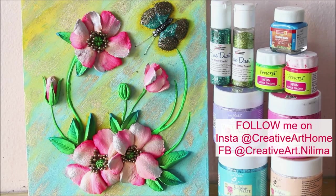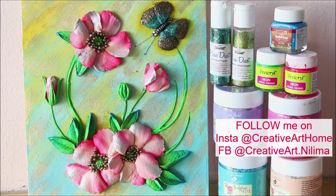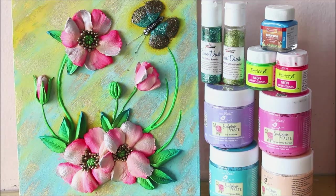Hey my lovely friends, welcome to my channel Creative Art. I am Nilima and today we are going to do coloring on a sculpture painting. This is the same sculpture painting we made in our previous video, and in this video I'm going to show you how you can magnify the beauty of the same sculpture painting just by adding and using a few acrylic colors on it.